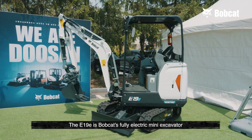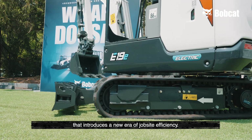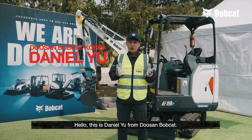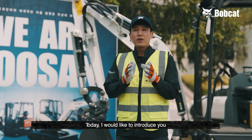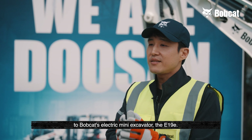The E19E is Bobcat's fully electric mini excavator that introduces a new era of jobsite efficiency. Hello, this is Daniel Yu from Doosan Bobcat. Today I would like to introduce you to Bobcat's electric mini excavator, the E19E.